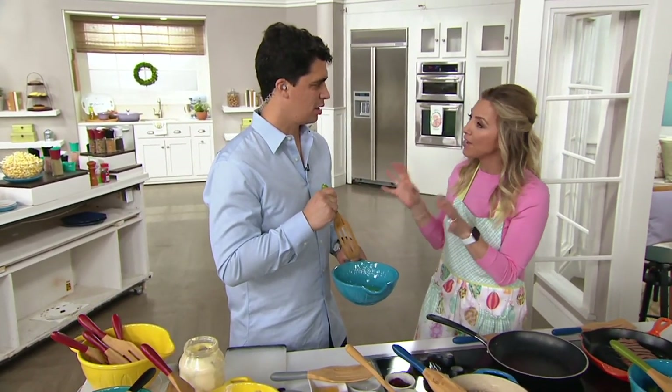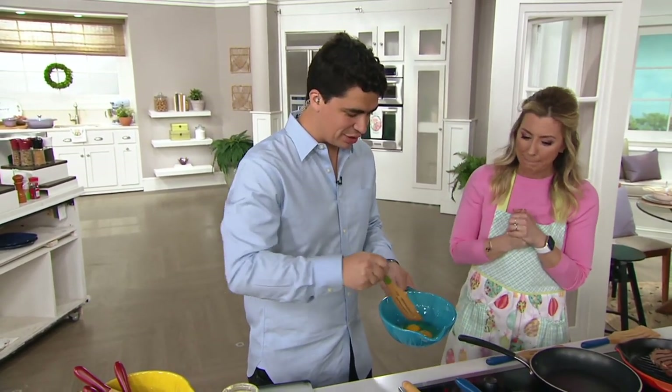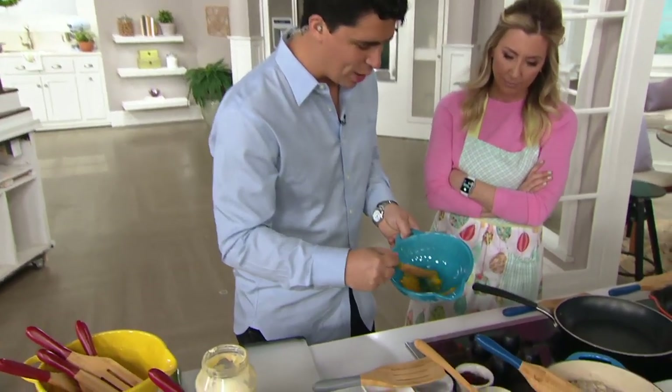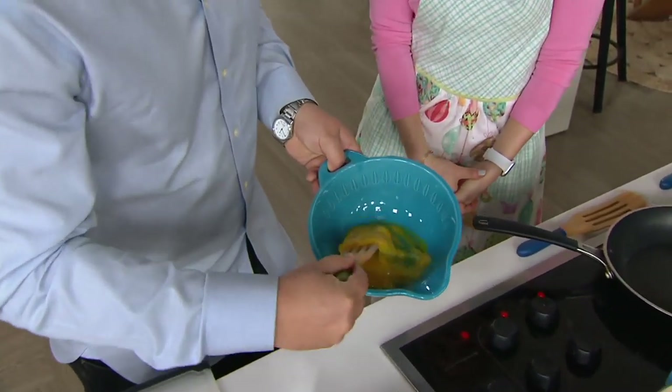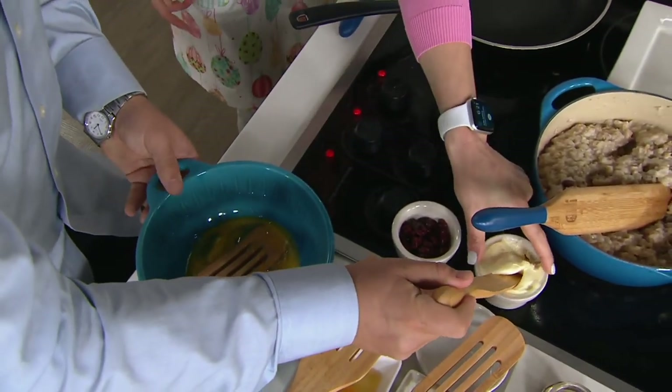My scrambled eggs have never turned out better now that I have this. I was using a normal whisk before. The slots allow you to do a whisk action for the eggs, so you don't need to get a fork, you don't need to get a whisk. We put a little butter in with my handy dandy skinny spurtle.